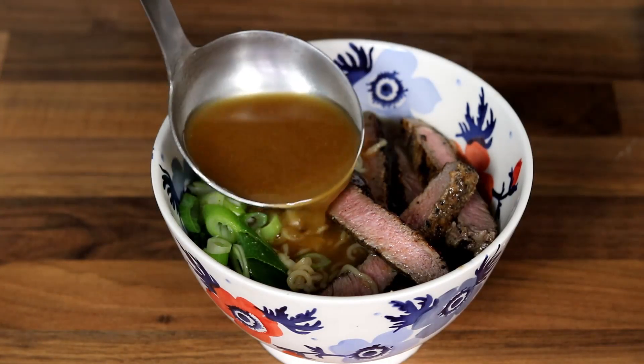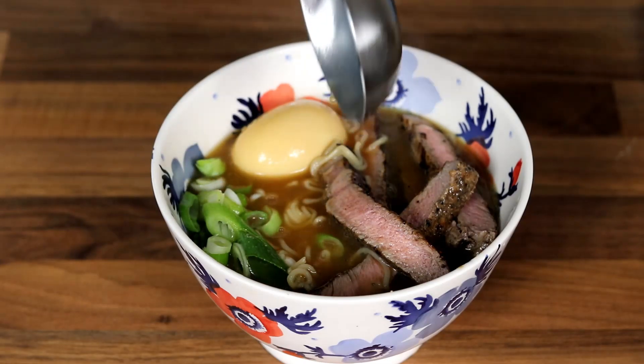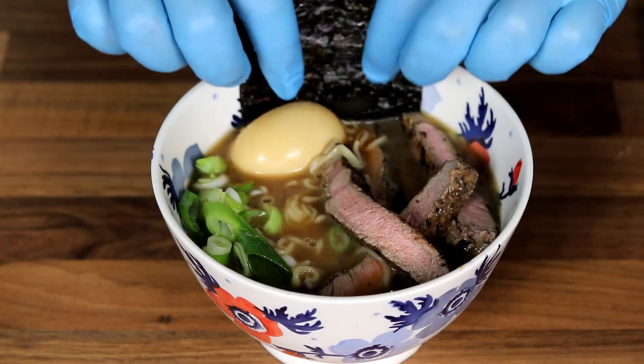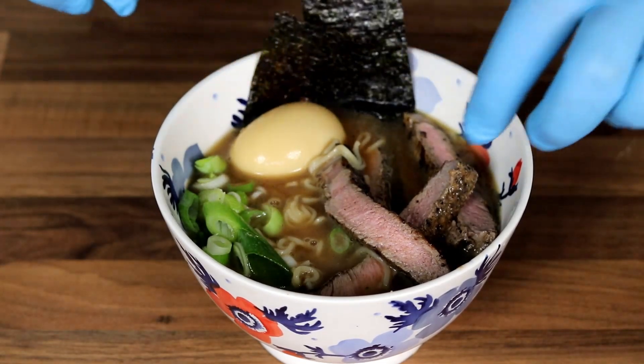That is so easy and that is how you make an instant ramen. Thank you very much for watching, I hope you've enjoyed this video. Please don't forget to subscribe to my channel to become part of the family, and I will see you guys in my next video.